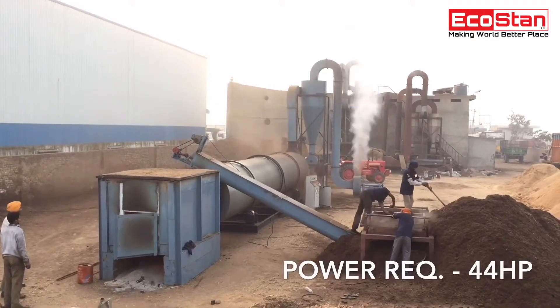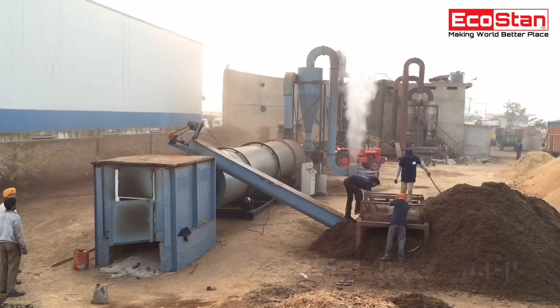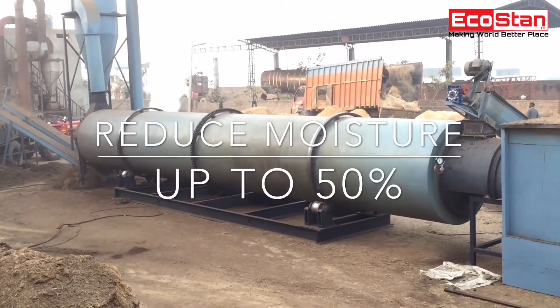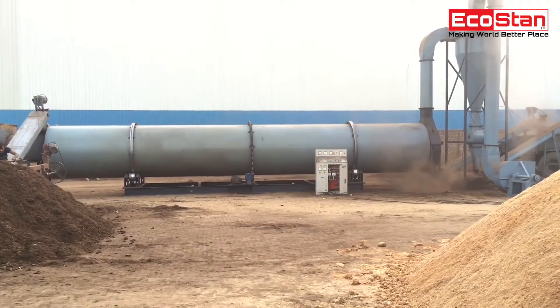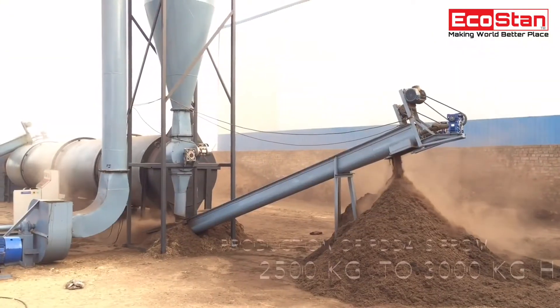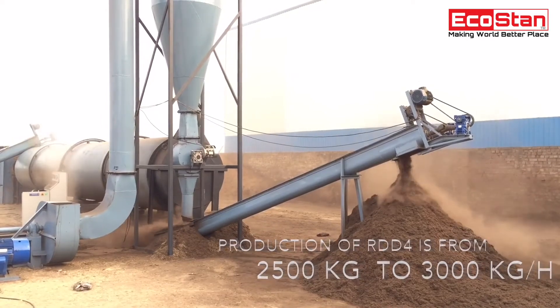Power consumption required for operating the RDD-4 is 44 horsepower. It can reduce moisture from wet material by up to 50%. Production capacity of the RDD-4 is from 2,500 kilograms to 3,000 kilograms per hour.